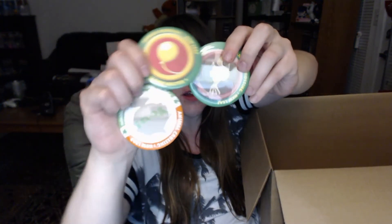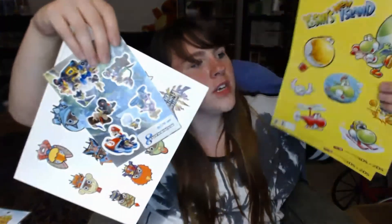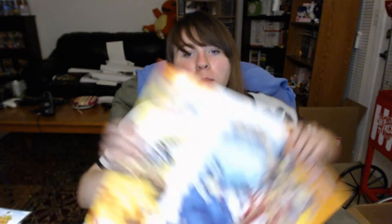There's Animal Crossing pins, buttons about being a villager — like the mayor and all that. Kirby Triple Deluxe erasers, which I never even knew those existed. Some Yoshi, Monster Hunter, and Mario Kart stickers. There's a Captain Toad puzzle. And then posters: Captain Toad, Pokemon, Professor Layton vs. Phoenix Wright, Mario Kart 8, Kid Icarus Uprising, Pokemon Rumble Blast, Mario & Luigi Dream Team — which I highly recommend; I put 50 hours in that game. Pokemon Black and White 2 for the DS, and Kirby Mass Attack for the DS.